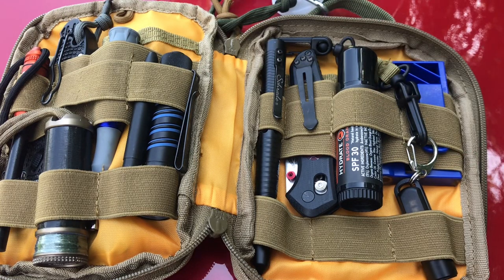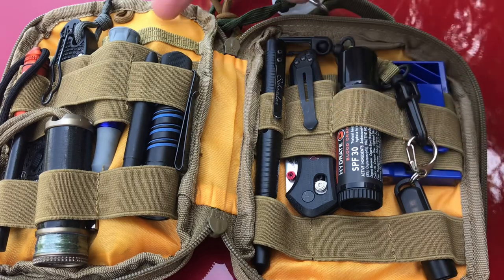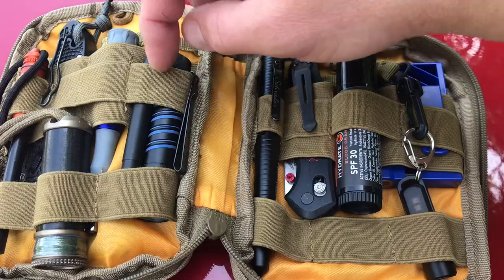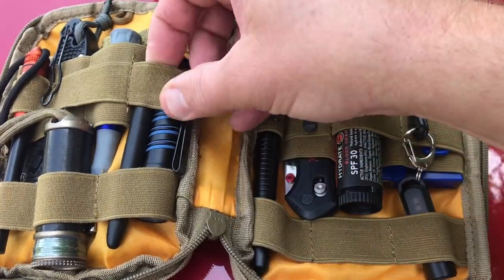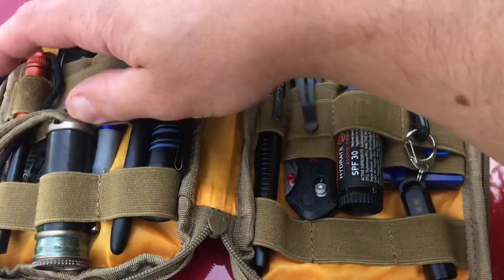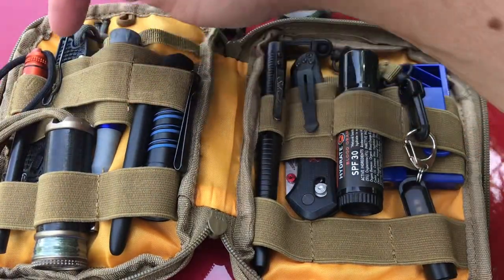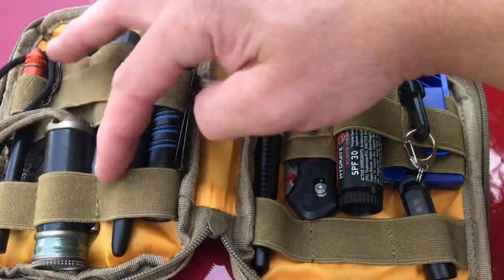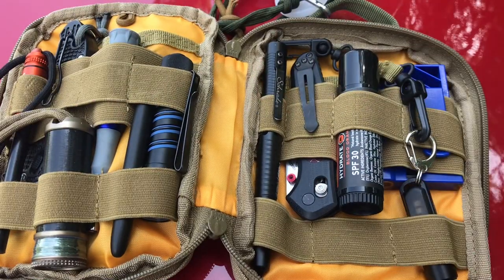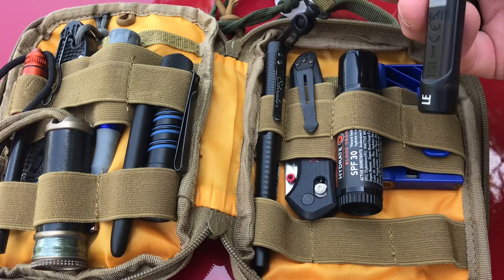So that's everything I keep inside. As far as the actual bag, you can see you've got a slot back here and a slot back here. You've got a lot of different elastic sections — there are four across the front, two larger ones in the back, four on the bottom, and three over on the side — just a lot of different ways to organize your gear. You do have the lanyard as well.